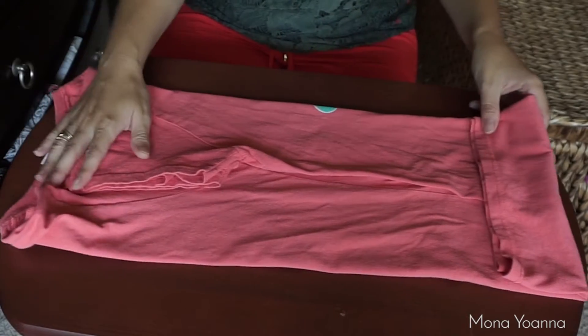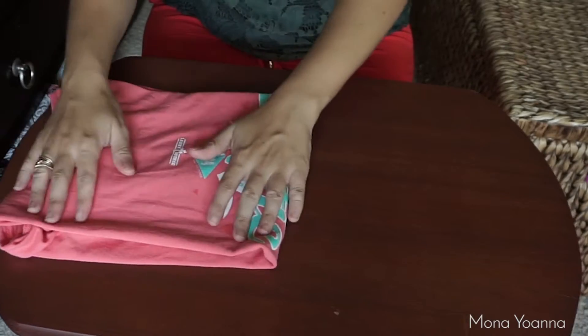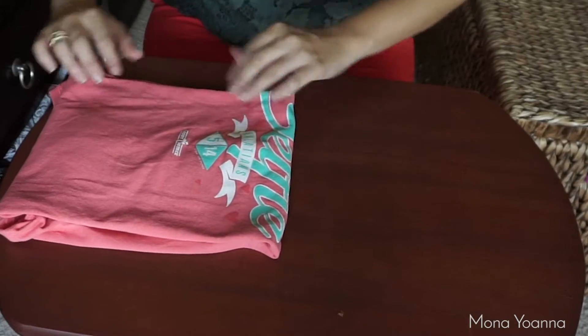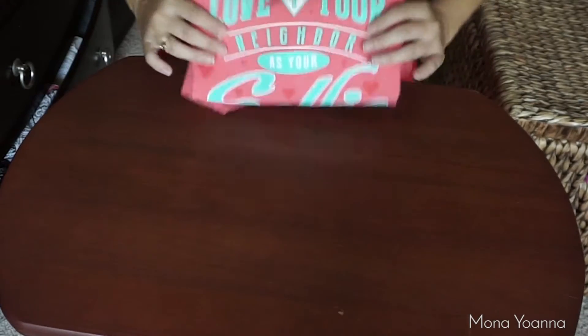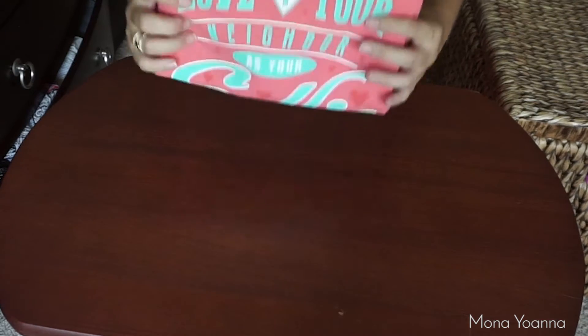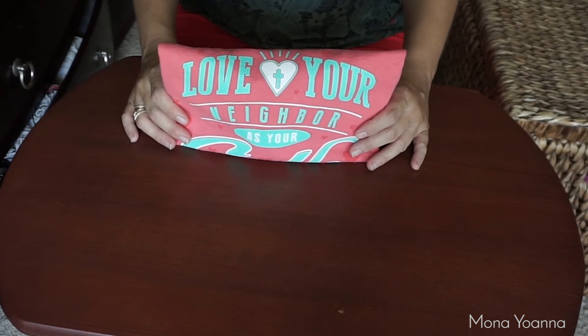Then I fold this whole entire thing in half and then again in half, and there you have it — folded nicely. You can see the logo, so when you stack it up like this you'll be able to tell what it is. Thank you for watching, bye!